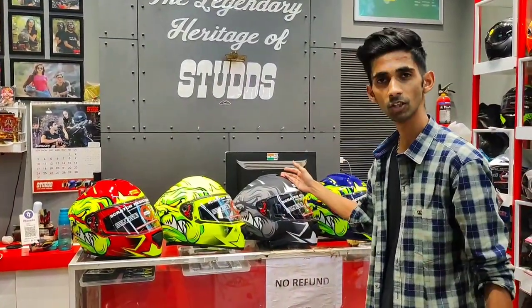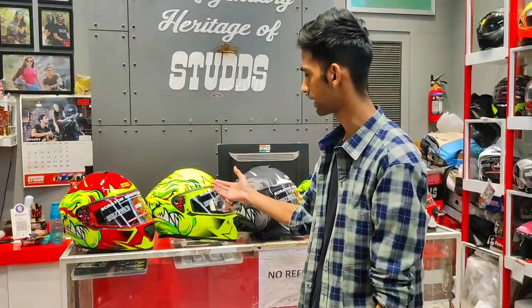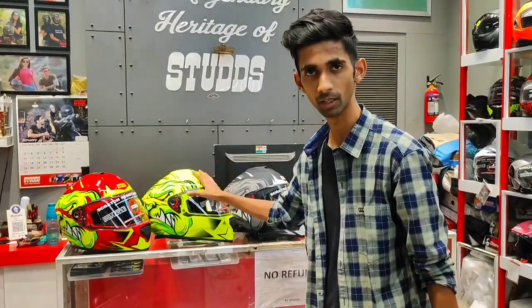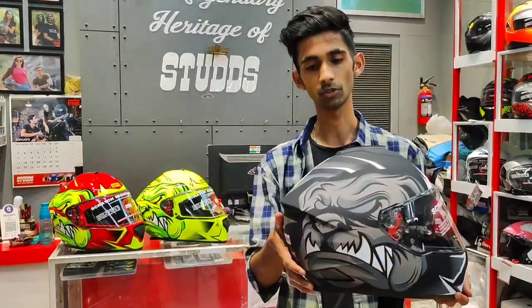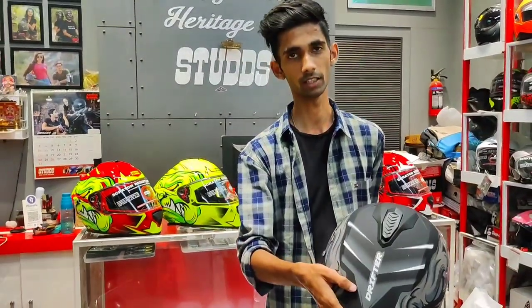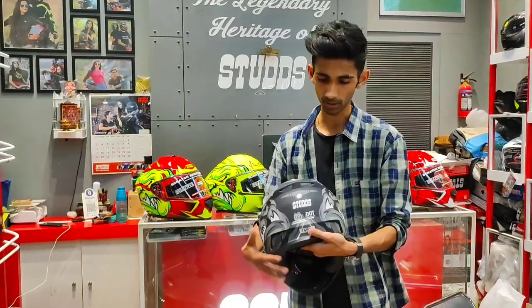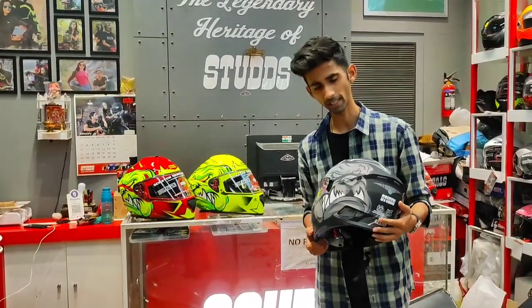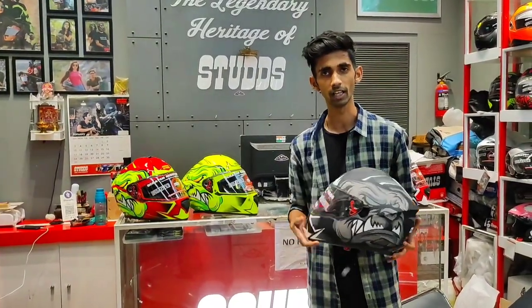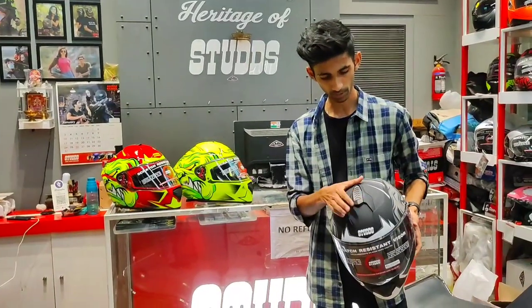Hey guys, welcome back to my channel. That's Motoblogger Devesh. Today we have a new launch of the Sturd Dictor Series.